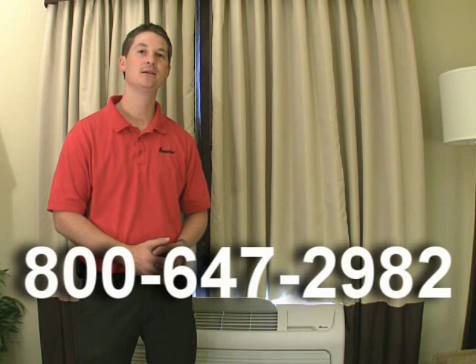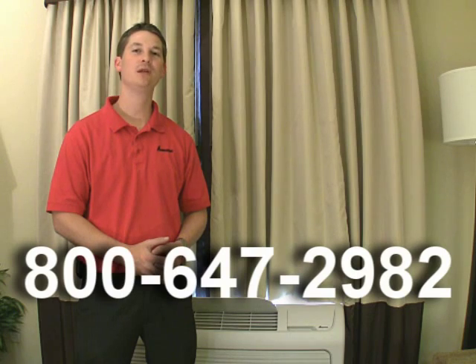Thank you for viewing this video today. If you have any further questions about this process, please contact your man at PTAC sales rep at 800-647-2982.